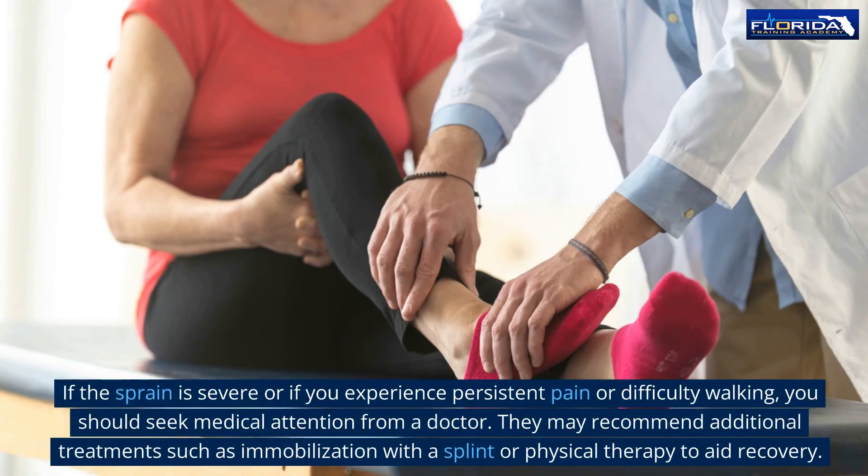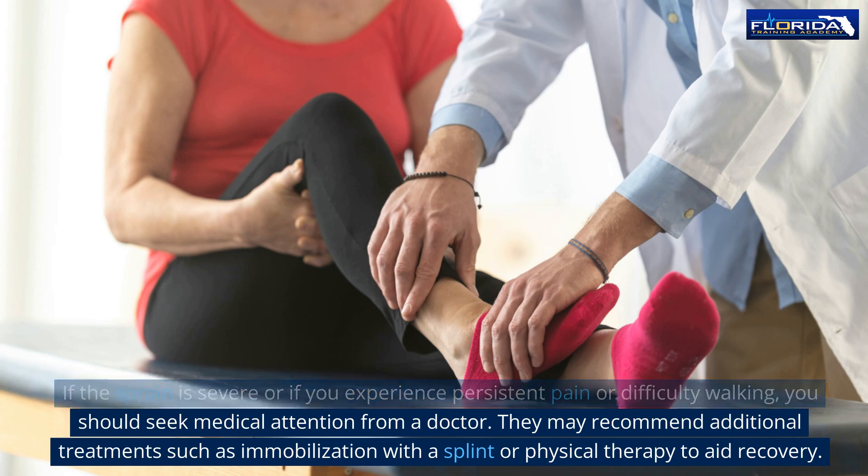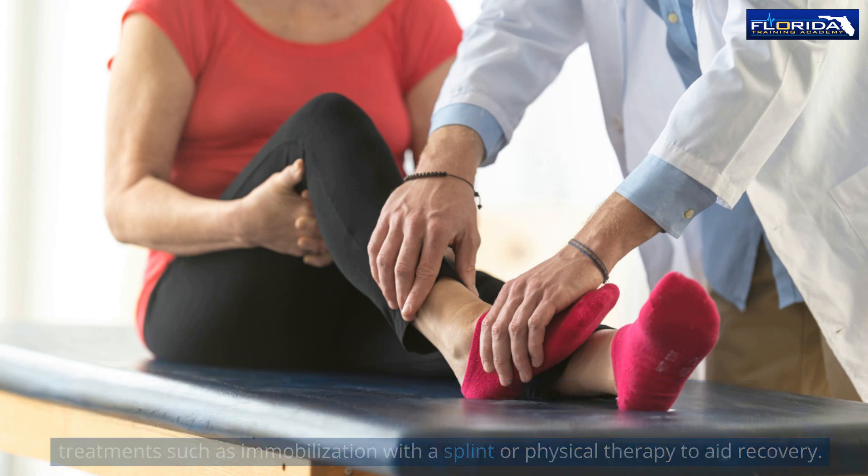If the sprain is severe or if you experience persistent pain or difficulty walking, you should seek medical attention from a doctor. They may recommend additional treatments such as immobilization with a splint or physical therapy to aid recovery.